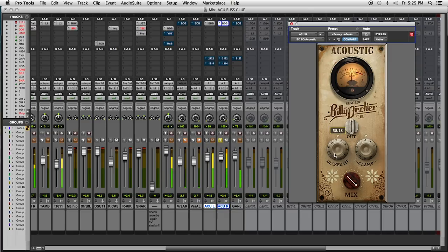Decorate it. Done. Let's hear that in the track.